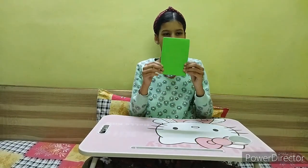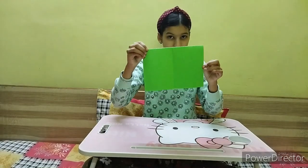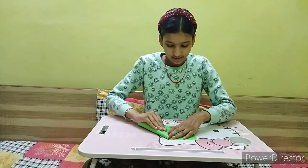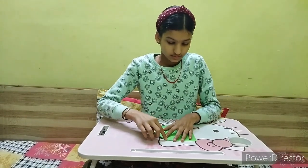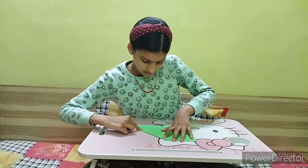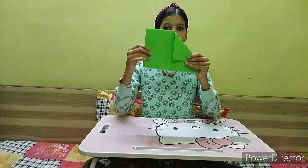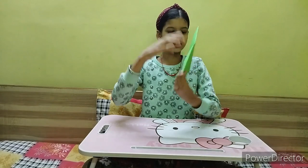Now the sheet looks like this. Open it like this, and the next step is to make a triangle like this. Now we have to make a triangle like this on the other side as well.